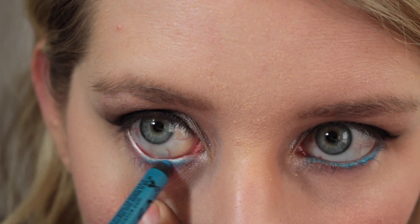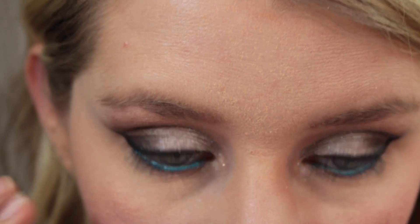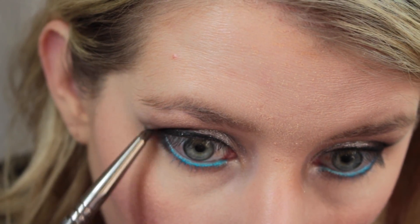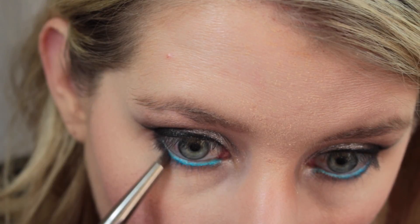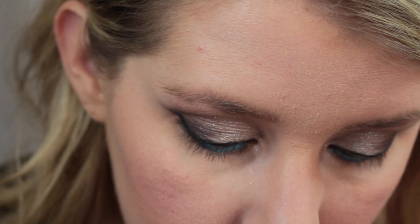Now I'm just going in with this NYX Blue Eyeliner Pencil — I forget the name of this shade, but it's just going to give the blue effect on the bottom line. And then I'm going in with that charcoal gray and a little bit of black, mixing that together to do the outer portion of my lower lash line.